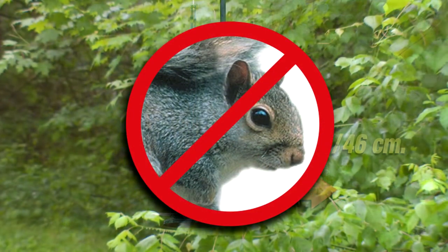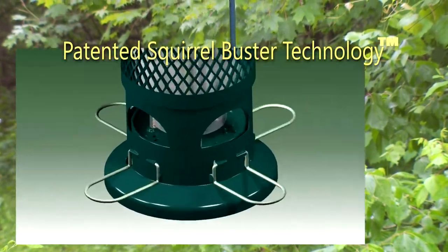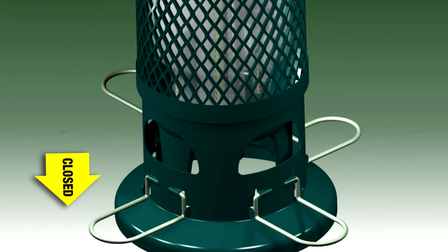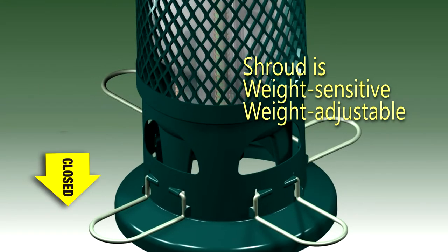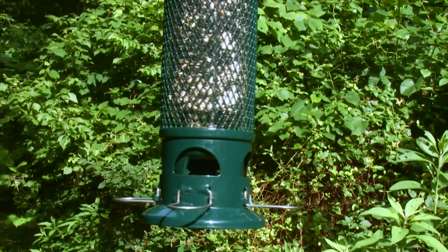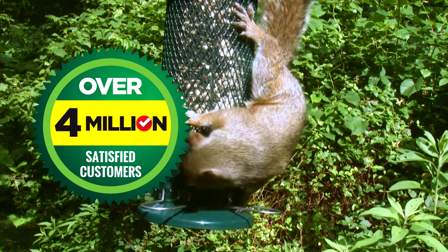That's because the standard has patented Squirrel Buster technology. Openings in the spring-loaded, weight-adjustable shroud align with the seed ports. Because the shroud is weight-sensitive, it automatically closes the seed ports any time a squirrel tries to get in. Squirrels have no chance of stealing your seeds, nor will they be harmed in any way.